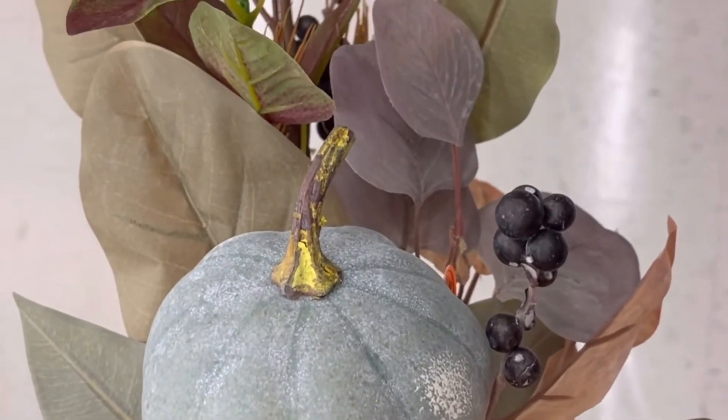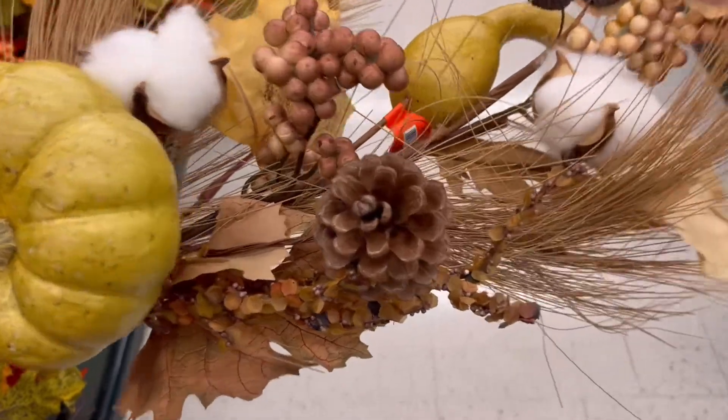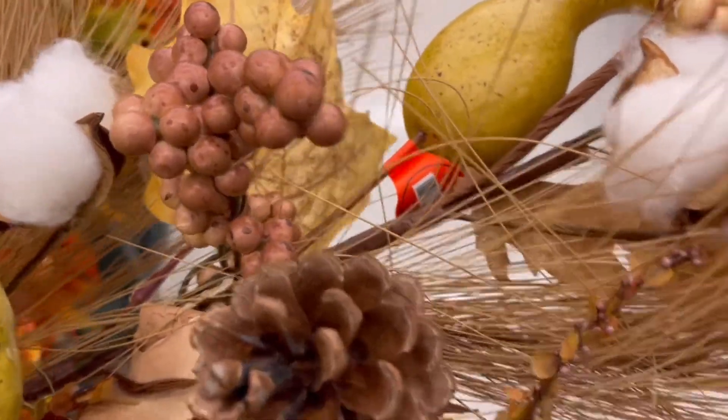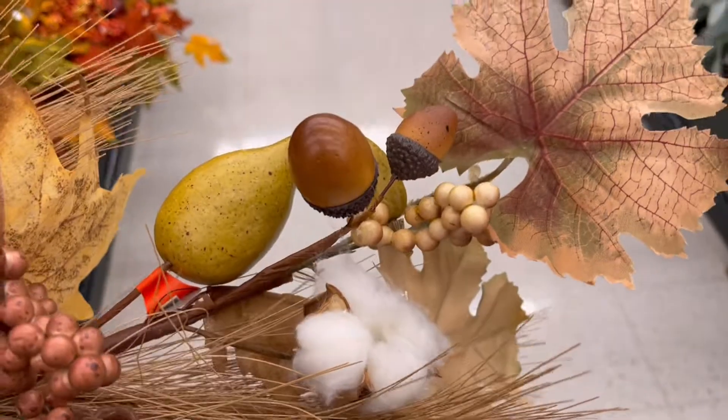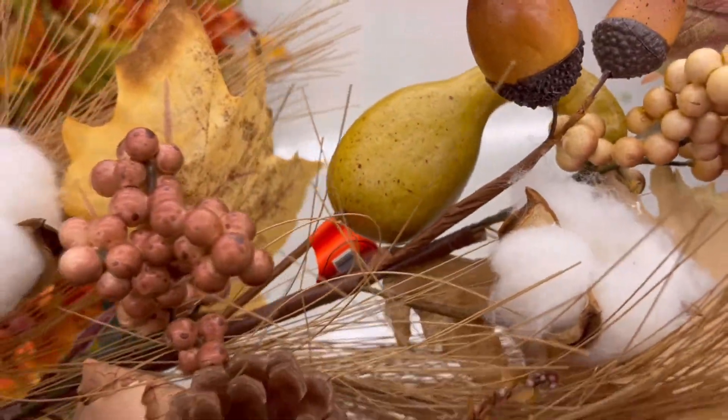Here's another one in that teal color, but I wasn't sure about using teal. These longer picks are a lot fuller than the smaller ones, so they are worth it if you want a fuller look.